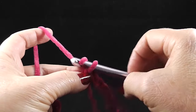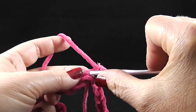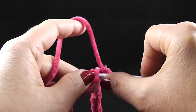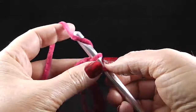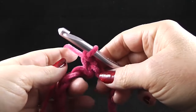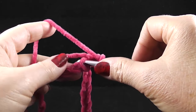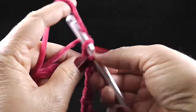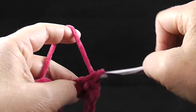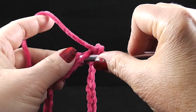Now I am going to chain one and I'm going to use that same space again. I'm going to work a single crochet in that first place where we joined, and I'm going to single crochet in each chain all the way around. I'm going to work in one side of the chain and also I'm going to be hiding my loose strand for the first few stitches as I go.